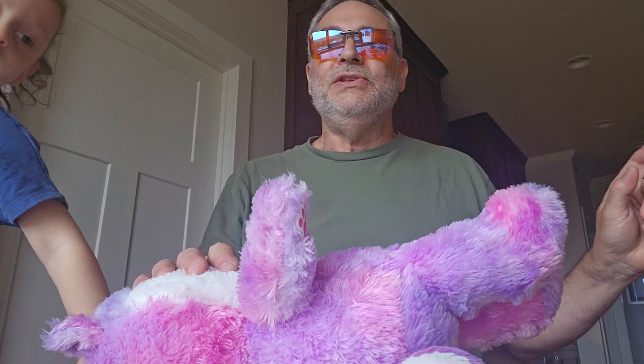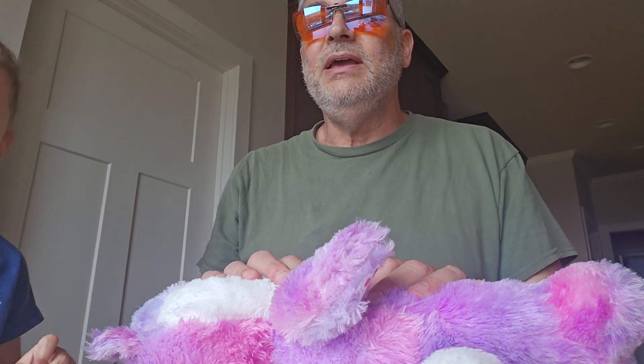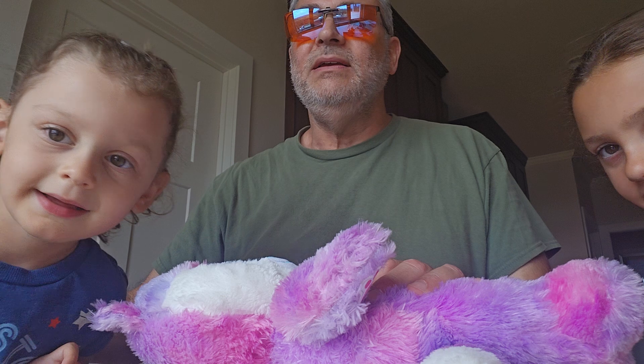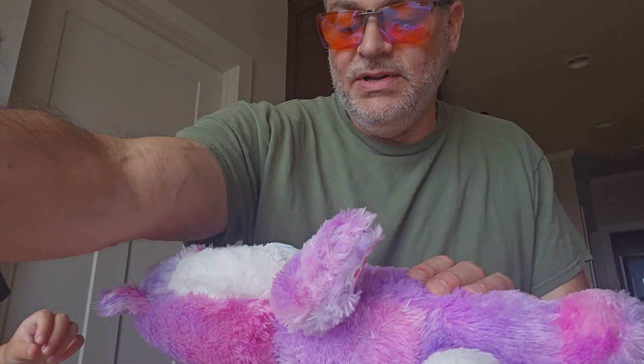This is Alana — stick your head in and say hey. Hey. And this is Mariah — say hey. Hey. Okay, y'all be quiet while I operate because it's very delicate.